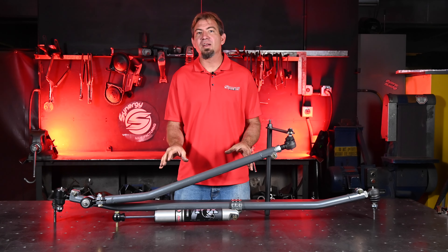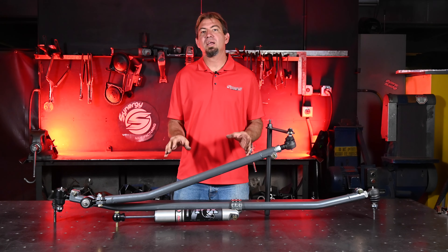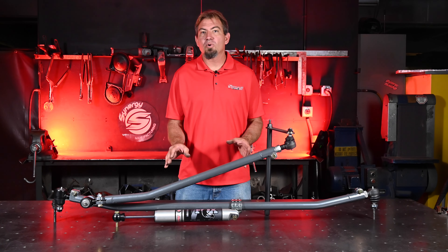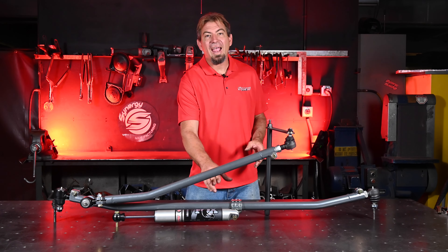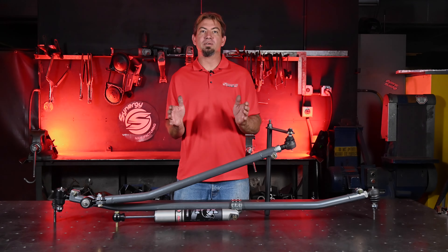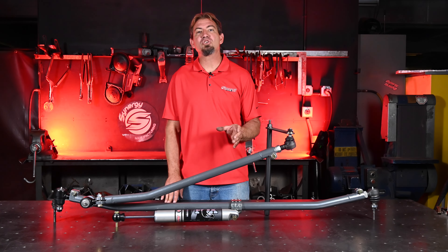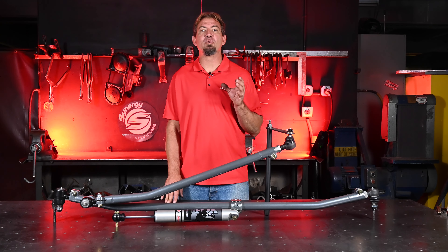This kit features a tie rod that's made out of inch and a half, 4130 chromoly tubing. It's bent on our CNC machine in order to clear both the stock stabilizer so there's no interference when your steering swings left to right. Not only is it made out of chromoly, but we go a step further — we heat treat it post-bending to allow for maximum endurance.